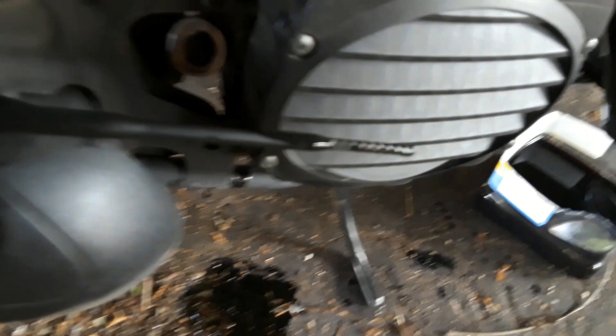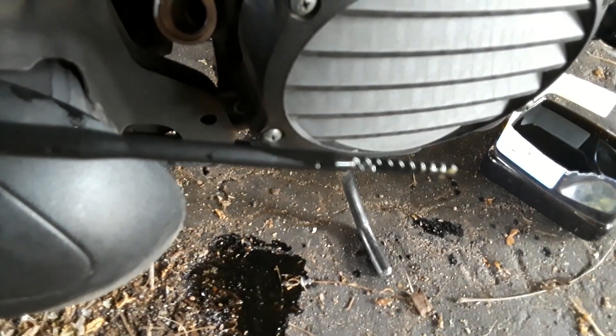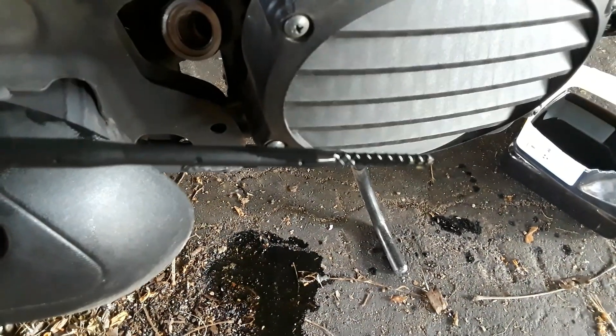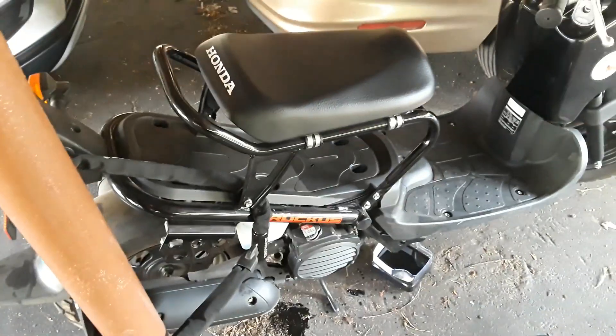It's up to the hash marks. You're probably looking at needing to add just a little bit of oil — I am going to add just a tiny bit of oil.